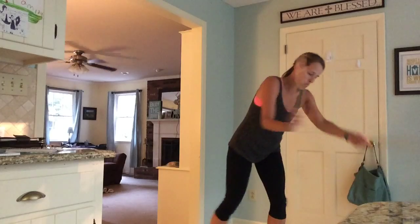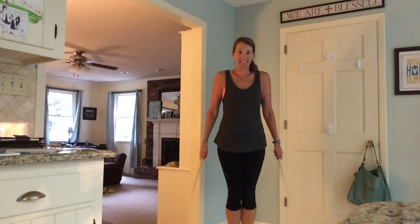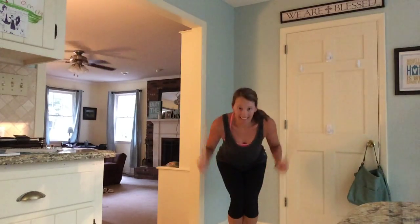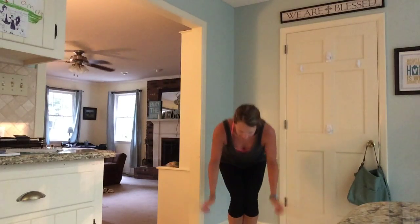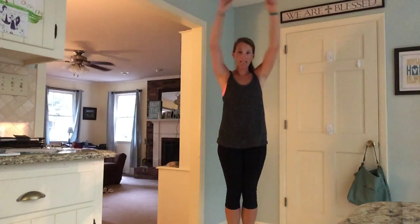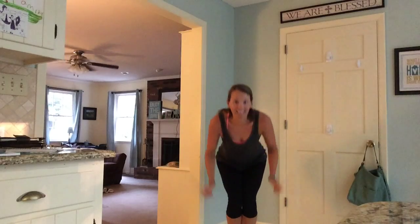I'm going to move to an adductor squat. I'm going to walk my legs in, put my feet together, squeezing my legs as hard as I can — one, two, three. Squeeze. So the whole time I'm down, I'm squeezing. I've got something between my knees and I'm just trying to hold it there. I'm squeezing again. Keep going. Yes, you can.